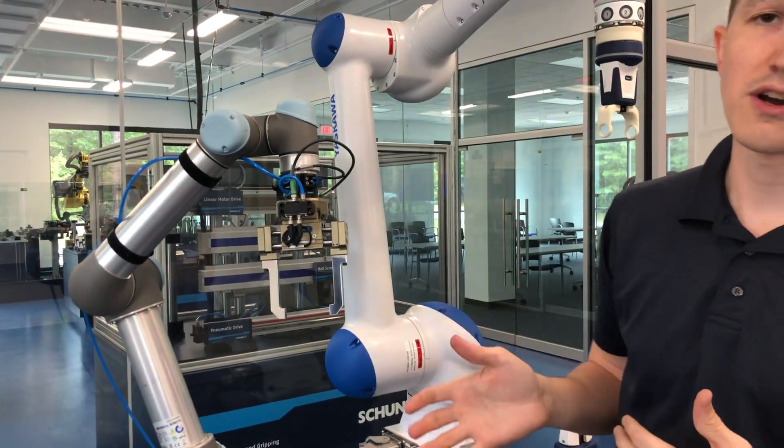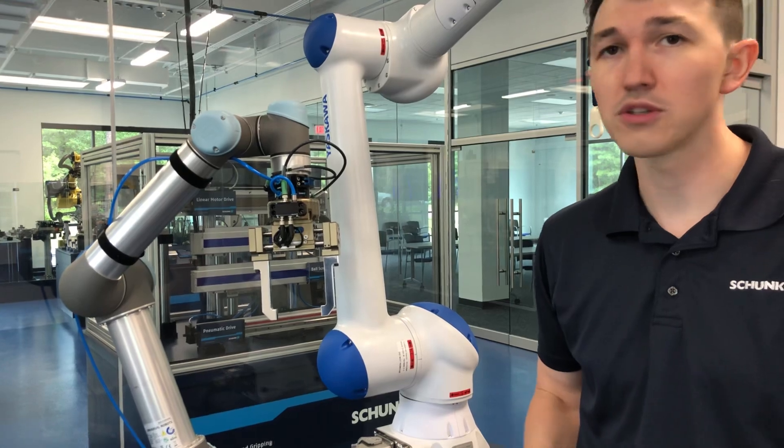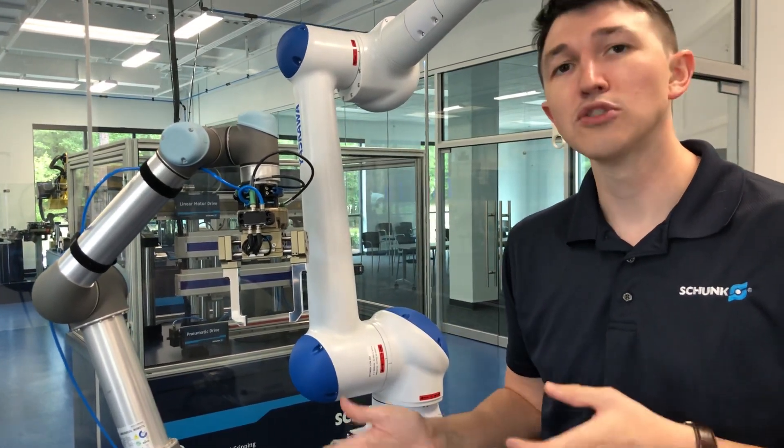So in the Plug and Work portfolio, we've got pneumatic grippers with high force, we've got electric grippers, two-jaw and three-jaw.